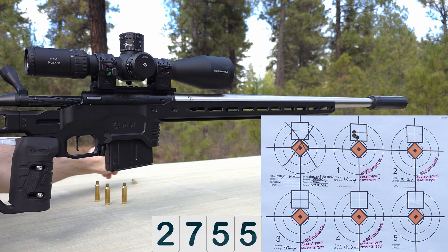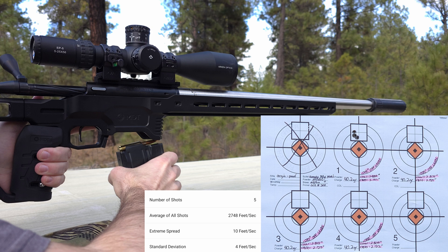That looks like a really good group. Next up is going to be 23 thousandths off the lands.